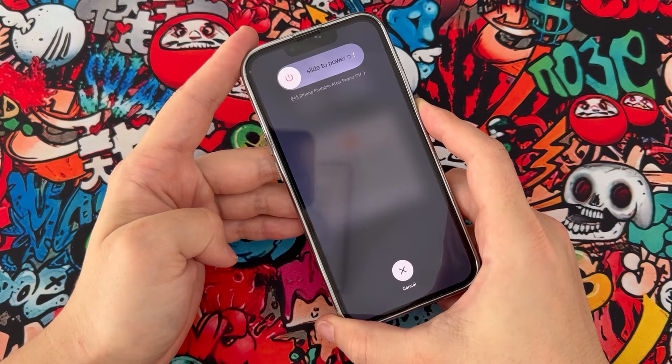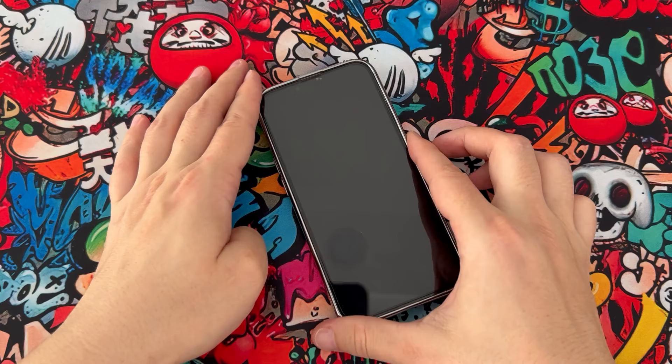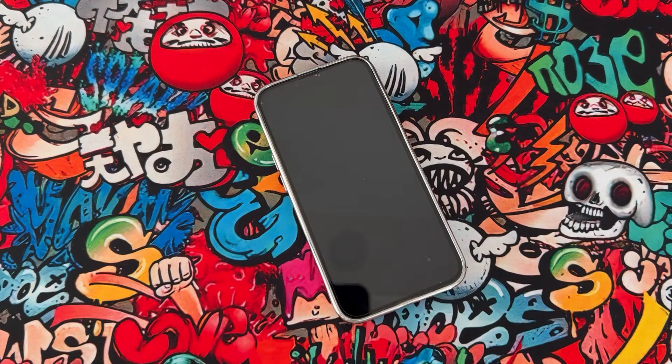Your iPhone device is going to be turned off, and it's gonna restart itself, so we have to wait for it a few seconds.